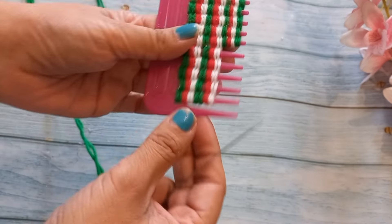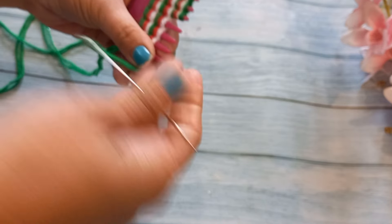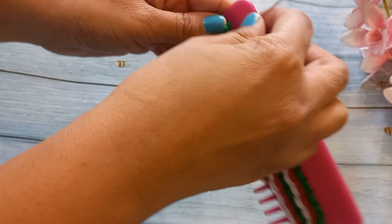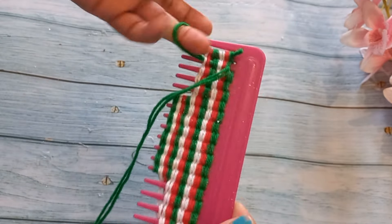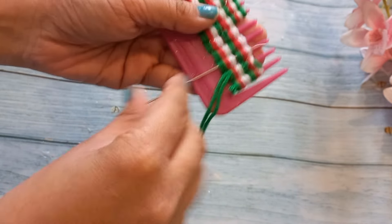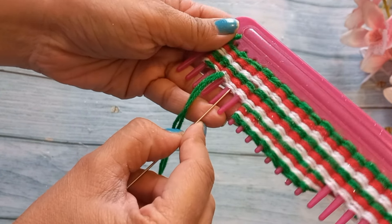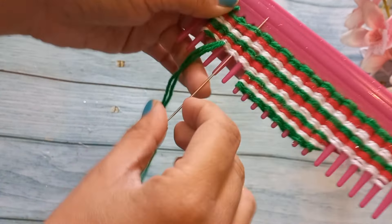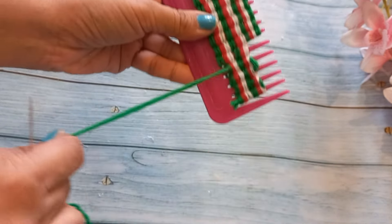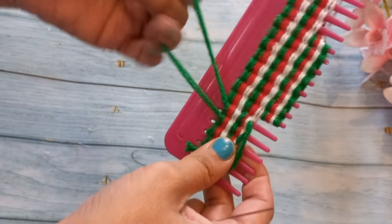Now we are going to stitch it. I have used a green wool because my starting and last wool is green. I have made a side knot here. I am going to add a needle to the top, then I will repeat the same step. We will stitch the whole pattern. Whatever your border color is, you will use the same color. You have to take a long needle so that the stitching will be easy, because we have to focus so that we don't remove the wool.